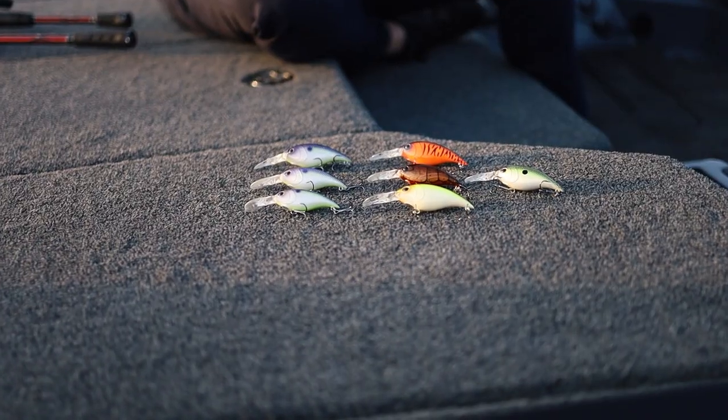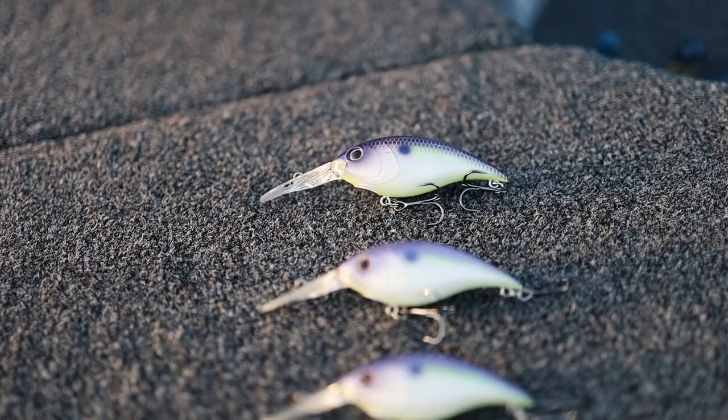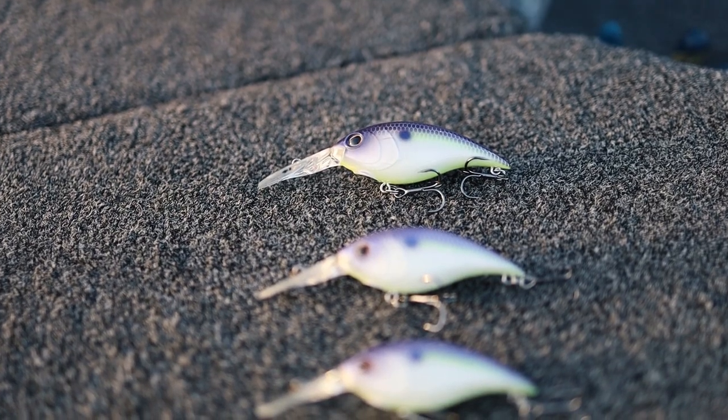This bait is actually going to come in 20 different colors — that's how confident Berkley is that it's going to be a winner. 20 colors at introduction. This happens to be my favorite; I don't even think it has a name yet. I actually fought for this color to be in the lineup — it was a prototype color — but it's going to be made and produced. It will have a name shortly. It's my favorite.